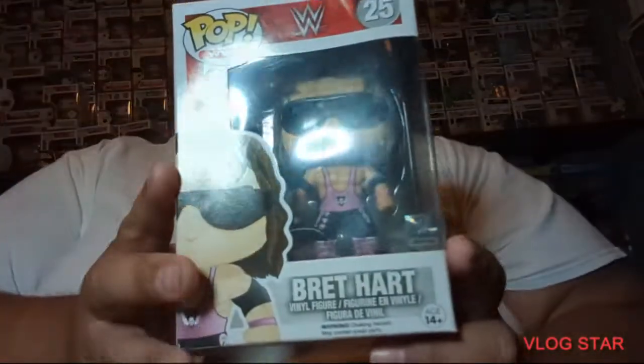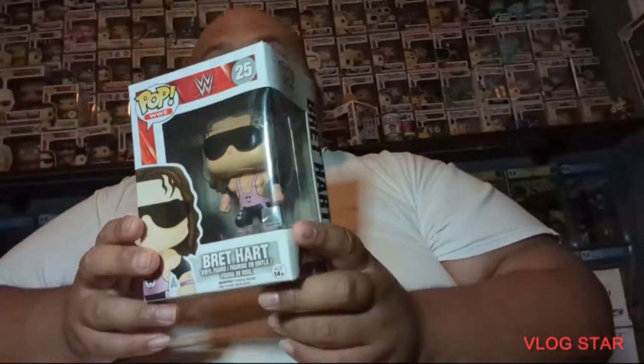Luckily I already have this one — it's the Bret Hart. I noticed the same thing, which is weird. I don't know if it's because of the shipping or something else, but it has the same crease on top. I want to say it didn't have that when he sent pictures of it, so I'm going to have to go back and reference the pictures. It's funny that it's all top box damage.